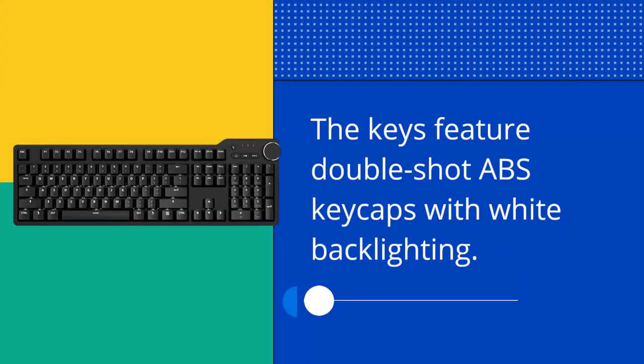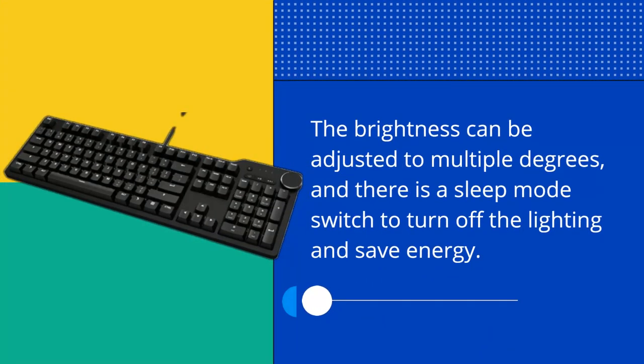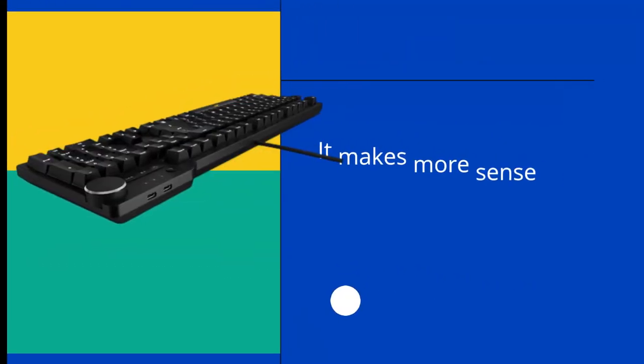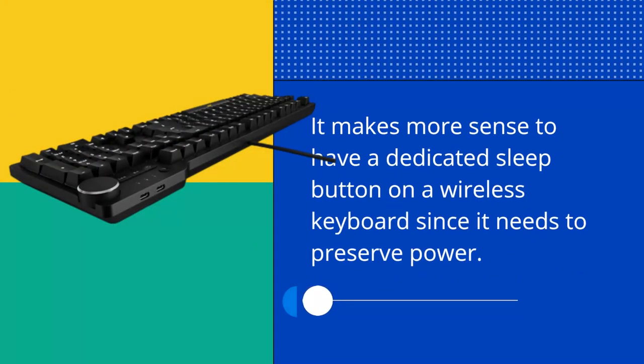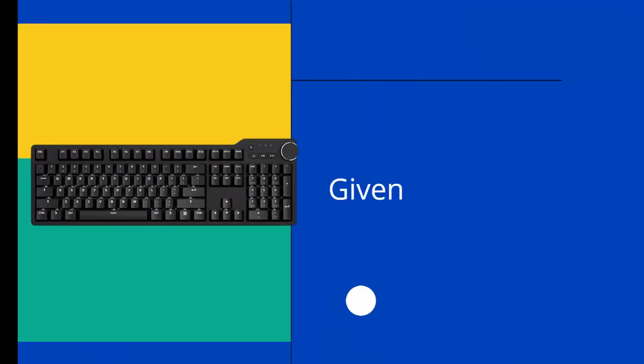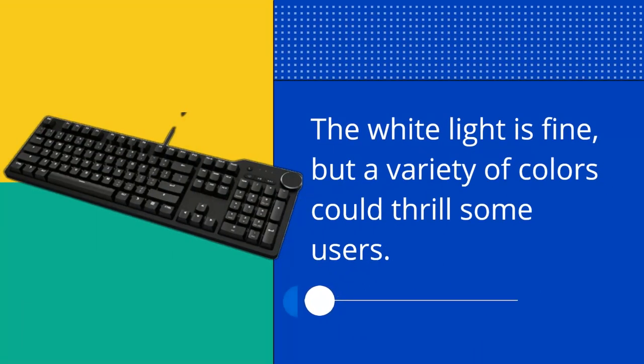The keys feature double-shot ABS keycaps with white backlighting. The brightness can be adjusted to multiple degrees, and there is a sleep mode switch to turn off the lighting and save energy. It makes more sense to have a dedicated sleep button on a wireless keyboard since it needs to preserve power. Given its cost, it would have been nice for there to be an RGB customization option. The white light is fine, but a variety of colors could thrill some users.